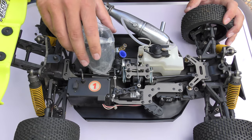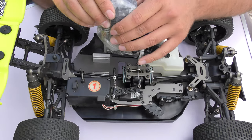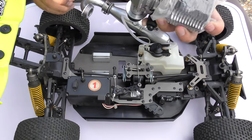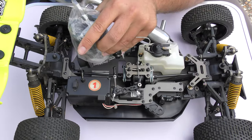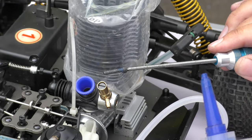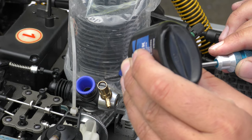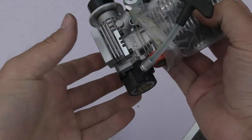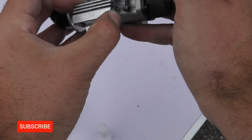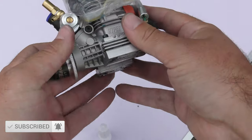Next we need to insert the engine onto the engine mount. You can do this one of two ways — either take the engine mounts completely out, mount them onto the car, and then drop the whole thing in. Just remember to use some thread lock on your bolts. Here we've essentially got the screws and can slide this part on to have our engine mounts on.